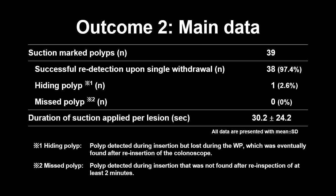This table shows the main outcomes. One polyp 6 mm in size located in the sigmoid colon required reinsertion and inspection; therefore, one hiding polyp was present. However, there were no missed polyps, and the vast majority of lesions were easily detectable during a single withdrawal action. Approximately 30 seconds of suction was required to create a visible mark on the colonic mucosa.